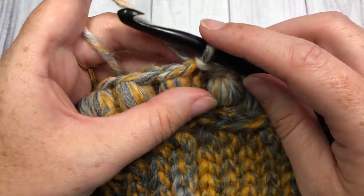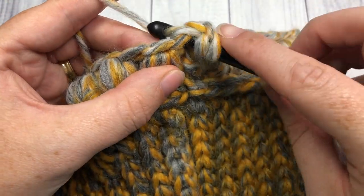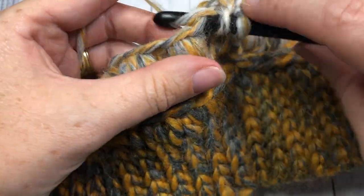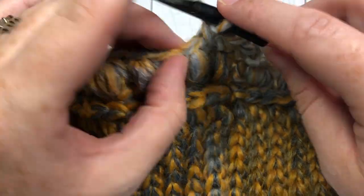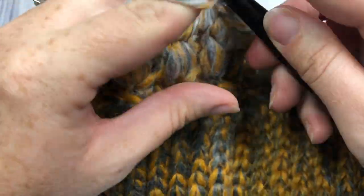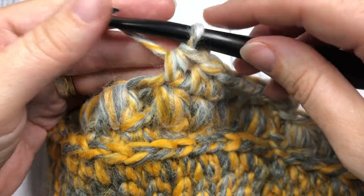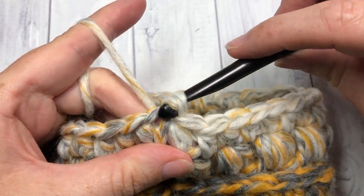For round four, chain one and work a half double crochet stitch into that same stitch as joining, then a half double crochet into the top of your puff stitch, and a half double crochet into the space between the puff stitch and the next. Repeat that all the way across — half double crochet into the top of each puff stitch and into each chain space all the way around. When you come to the end, join with a slip stitch into the top of the first stitch.